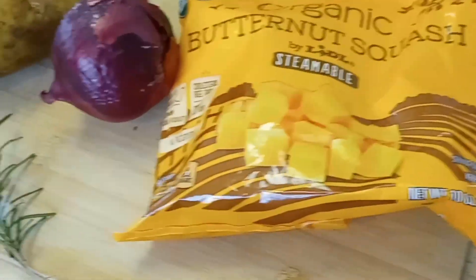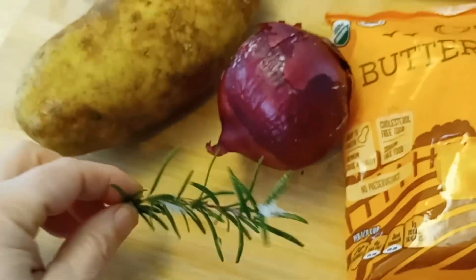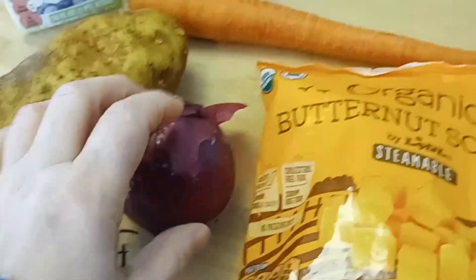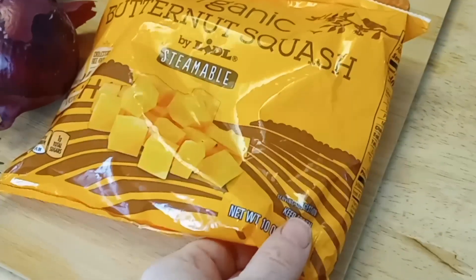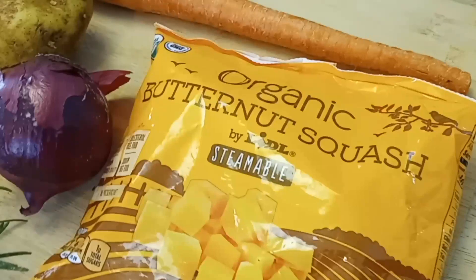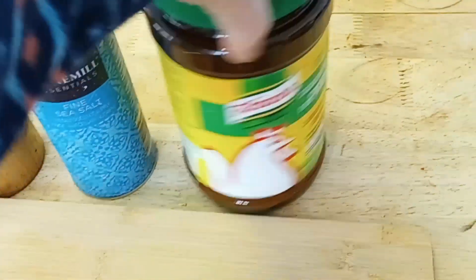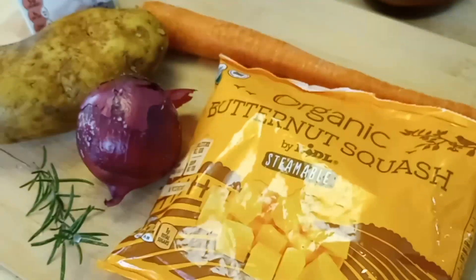We're starting off with all the ingredients. I just got the rosemary from outside — it still has a little bit of snow on it. And obviously a pretty large potato, one onion. I'm using frozen squash, but you could use leftover canned pumpkin — pumpkin puree works too. I'm using one carrot. We also need heavy whipped cream, pepper, salt, and my trusty bouillon. We're also going to add water.